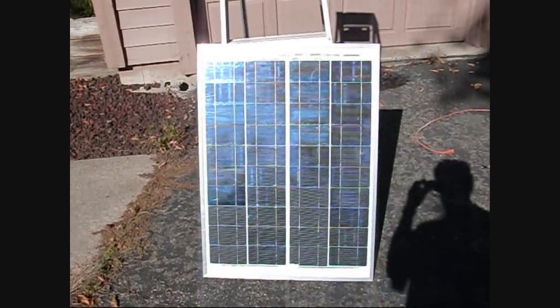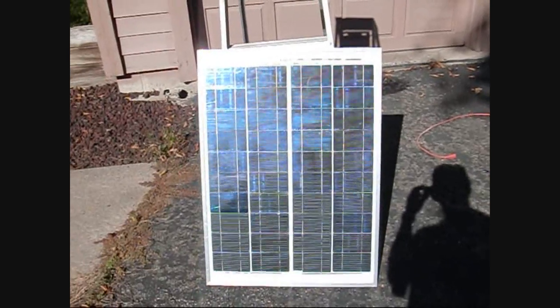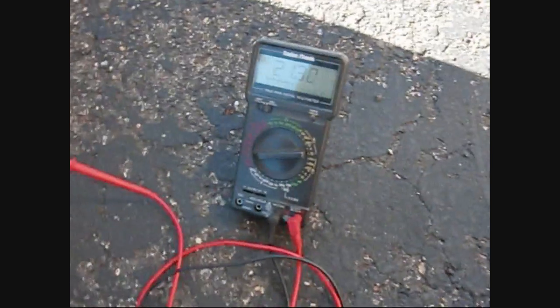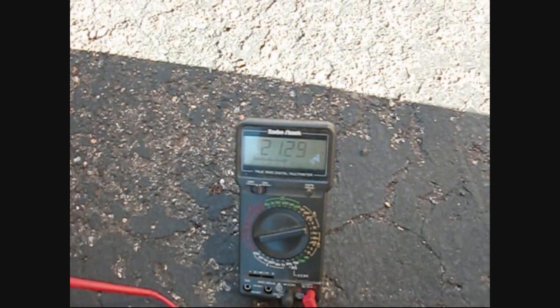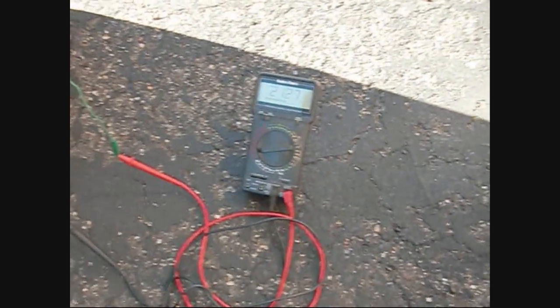I've got the panel outside here with a little bit of morning sun, it's about 10:30. Let's check the voltage — I've got the panel connected up to plus or minus on my voltmeter, and we're reading 21.3 volts. Now let's connect up a battery and see what it looks like.